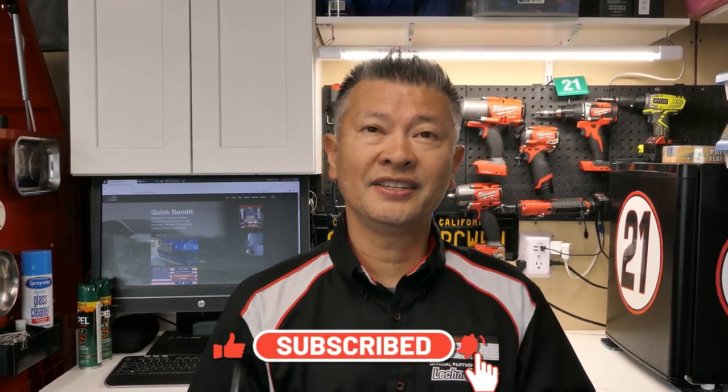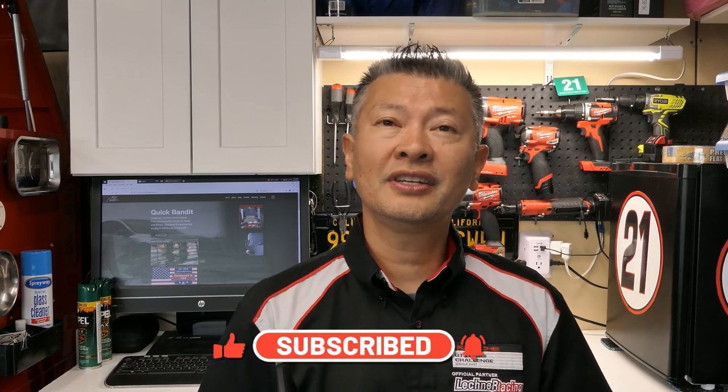As usual, thank you so much for stopping by and checking out another video. This is going to be Peter, your automotive fanatic, signing off until the very next time, my friends. We'll see you guys.